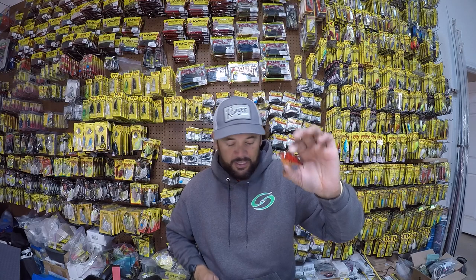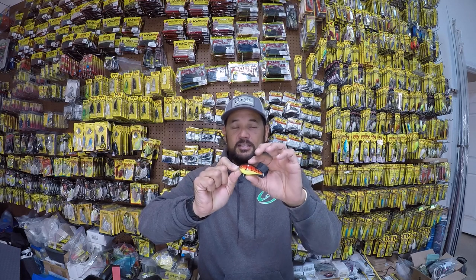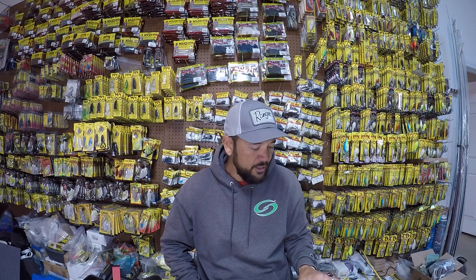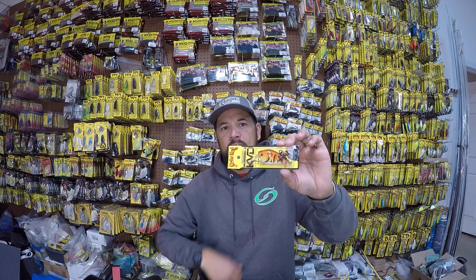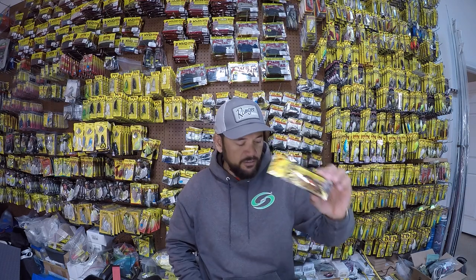This is probably one of the top colors in the pre-spawn — it's kind of a red craw with an orange belly. This is kind of a blend of chartreuse and craw, and it's another good one specifically in colder, more stained water. With that chartreuse in there, it shows up really well in pre-spawn conditions. This other one is called DB Craw — it's kind of a muted, more natural crawfish pattern. That's a great one also. That's going to do the heavy lifting in my boat day in, day out. I feel like those baits get me bites.